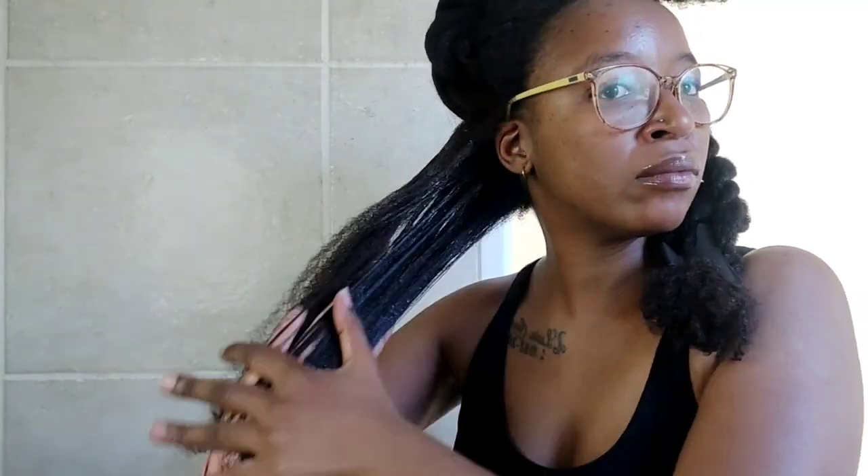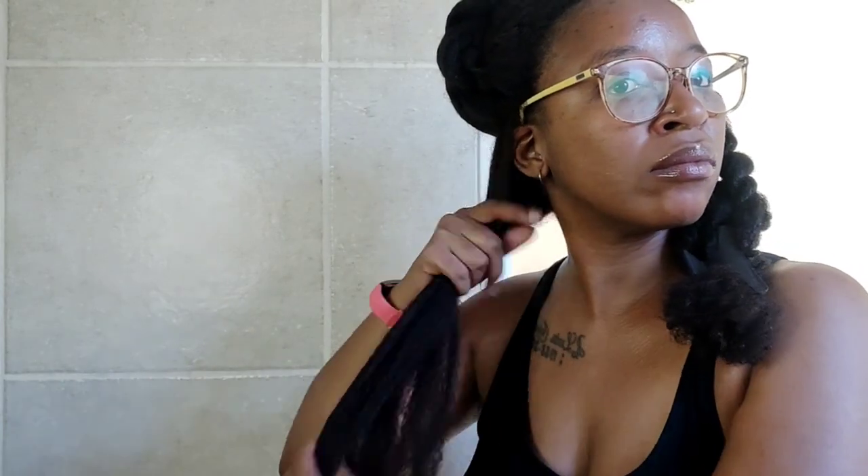After finger detangling, I put in my leave-in conditioner — in this case I'm using the Auntie Jackie's leave-in conditioner — and I apply it to the entire section. I keep my hair in my normal six sections, as it gives me better control over the detangling process. I do my major detangling at this stage; I don't detangle with the deep conditioner and I don't detangle in the shower.